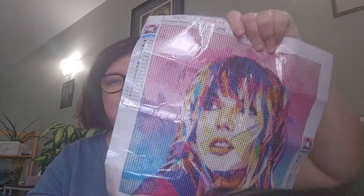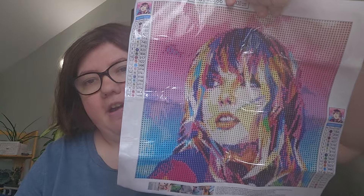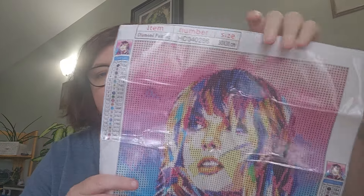It is another Taylor Swift one! How cute! This is a 30 by 30. It gives Lover vibes all the way — I love her hair, I just love everything about this one. You guys know I love my Taylor Swift, so when I saw this I'm like, yes please, another Taylor Swift one — yes!